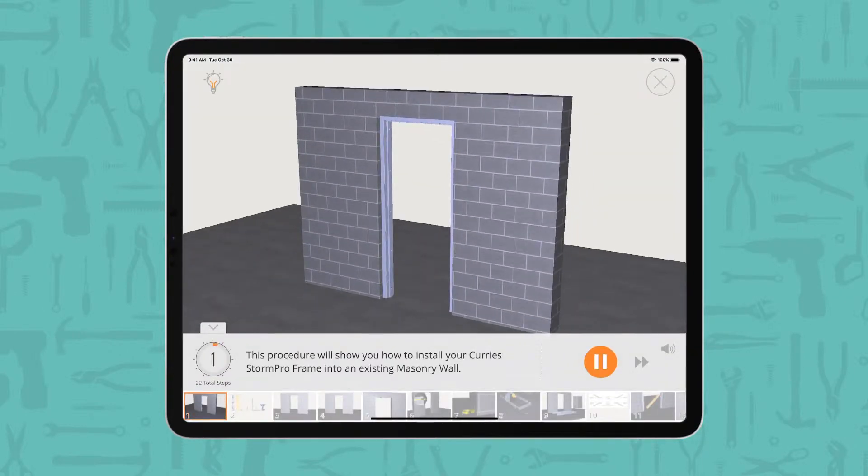This procedure will show you how to install your Curry's Storm Pro frame into an existing masonry wall.